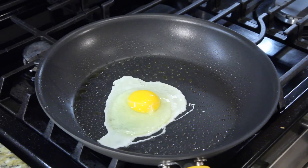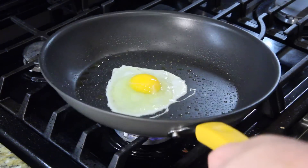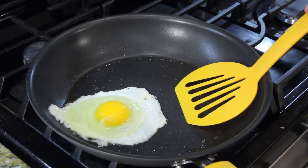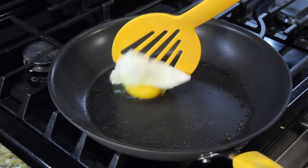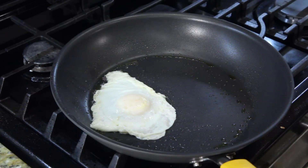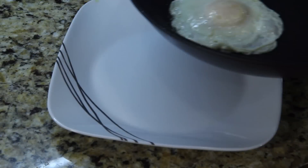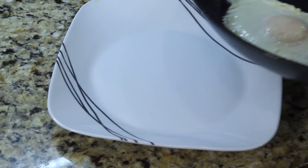That egg is frying. What you're looking for is for all the clear area to become white. I just kind of move it around a little bit. You get under it, you're going to slide fast, and you're going to roll it. There you go. Here's the trick: turn your flame off right now. As soon as you flip it, turn your flame off and let it cook the rest of the way. I want you to see the other side. So let's do it.